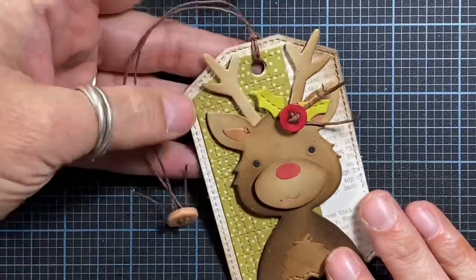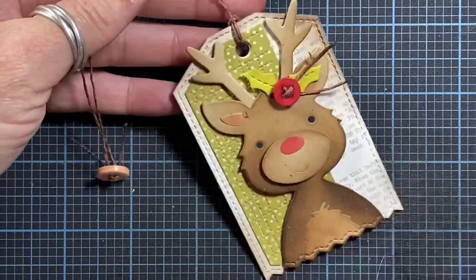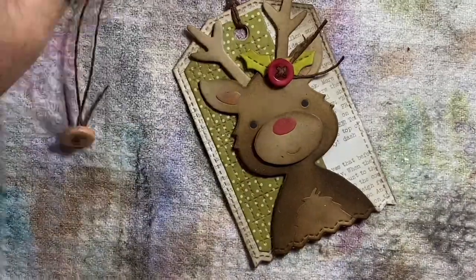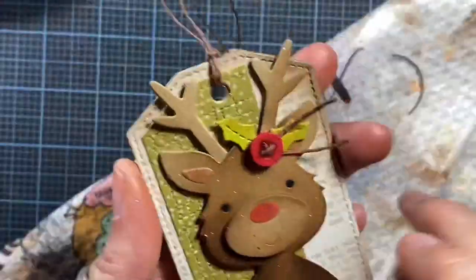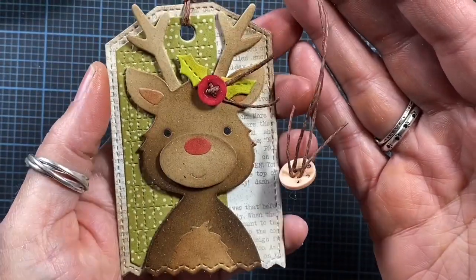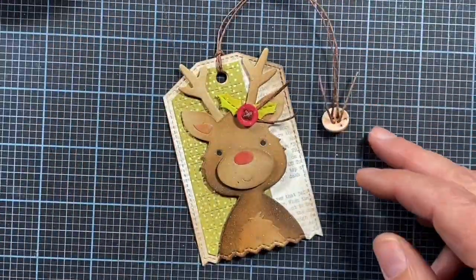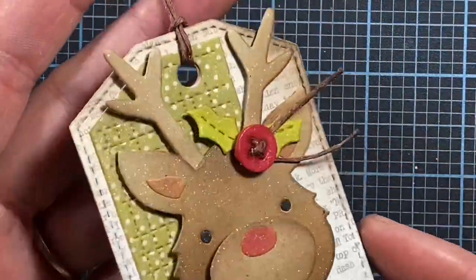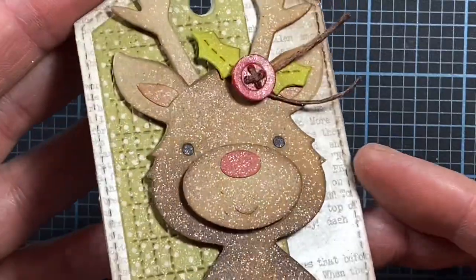I got to looking and thought he needs some sparkle. So I covered up my workspace, got out my glitter dust, and gave him a good spritz of glitter — now I think he is super cute, and I hope you agree! Thank you so much for watching my video, I hope you're inspired and have enjoyed it. I'll talk to you again soon. Thanks!